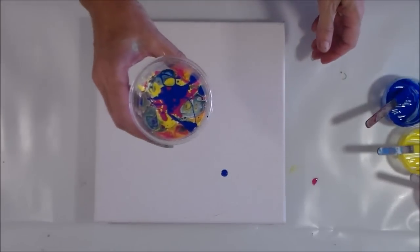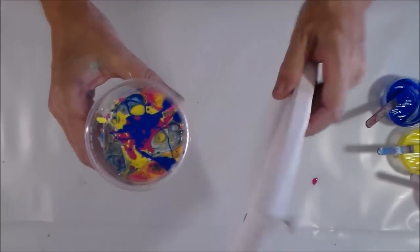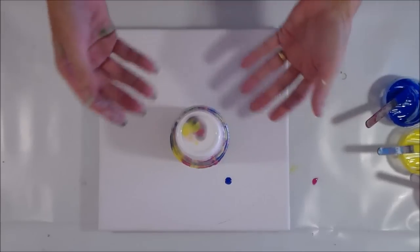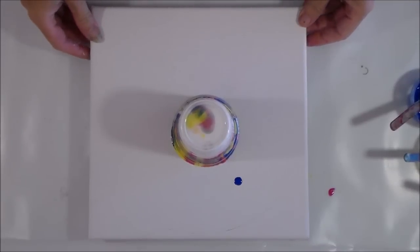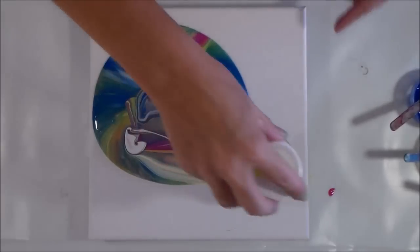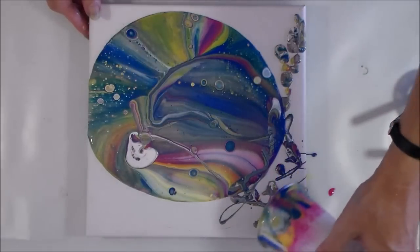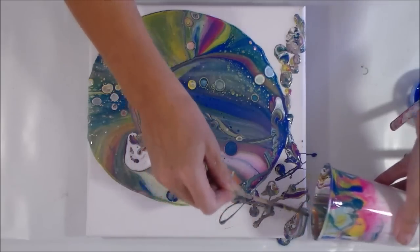Here's our cup today — you can see there are already some cells forming in the cup, so we know the dimethicone is doing its thing. I'm going to tip that over and just leave it for a minute for the heavier white titanium on top to drain its way through the other colours and help with the cell-making process. Okay, are you ready for the big reveal? Let's go for it and see what this Infinite Pleasure is going to do for us. I'm a little bit off-centre with my flip there, so I'll get a stick to make sure I get all of this painty goodness out of the cup.